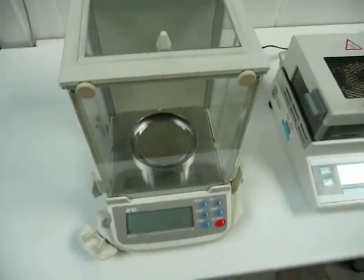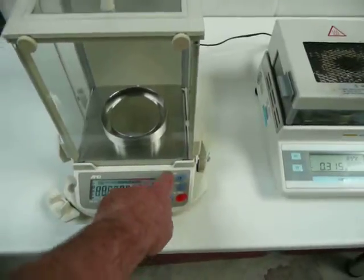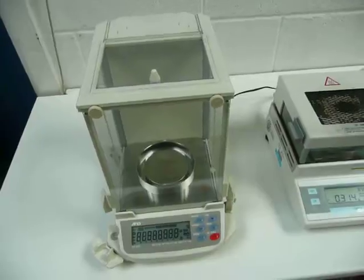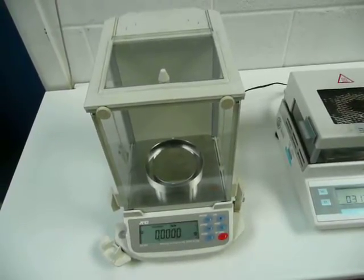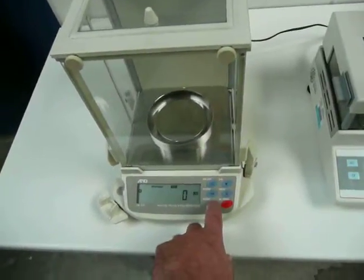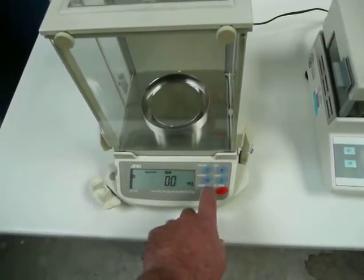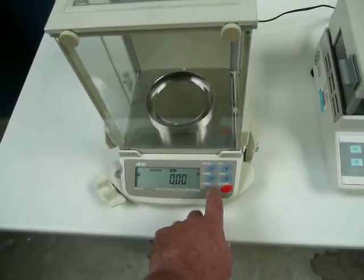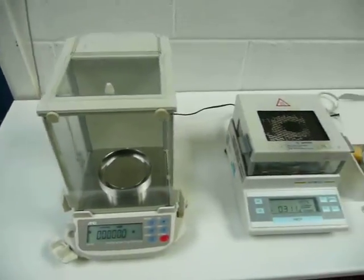And finally we've got the A and D balance here, which is a 3, 4 and 5 decimal place, maximum 210 grams. It will do 3, 4 and 5 decimal places which is pretty good really. So that's the A and D GR202.